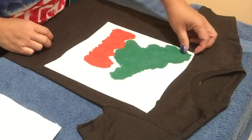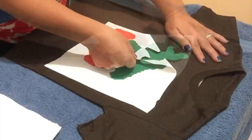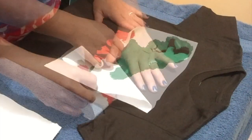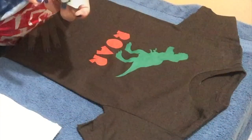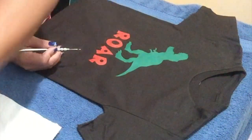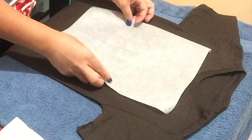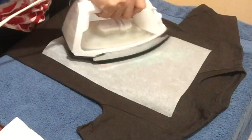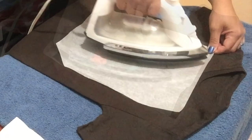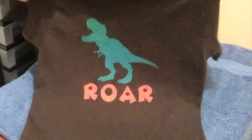I left this alone for a few hours to dry, and now it's time to remove the freezer paper from the shirt. Don't forget to peel the little pieces too. The last step is to place the parchment paper on top of the design and iron it one more time.